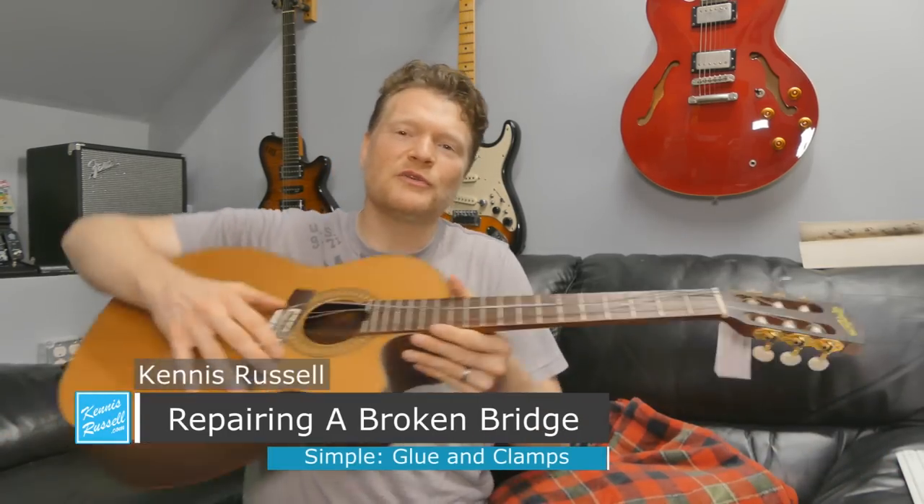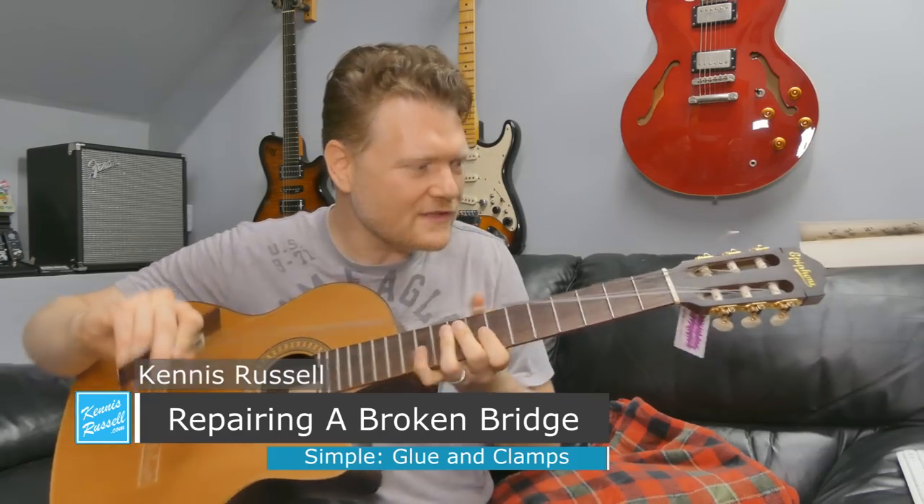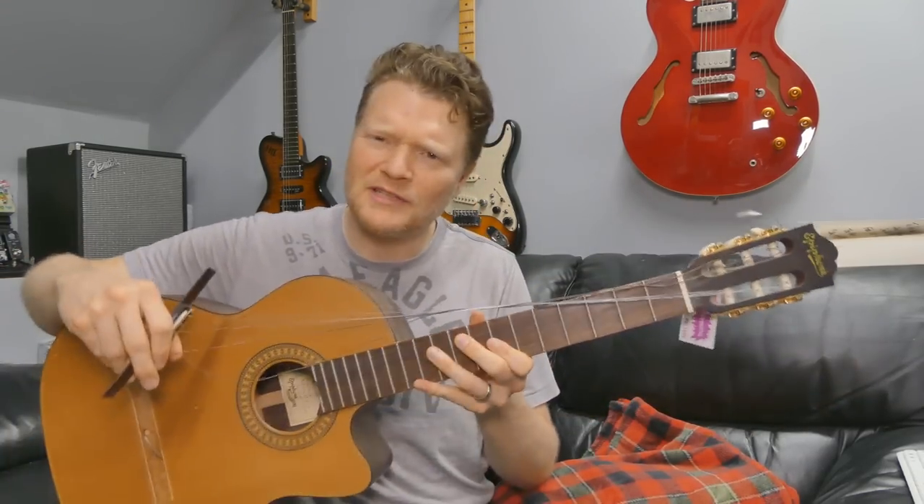Hey everybody, Kenneth Russell here. I hope you're doing great. Today I'm holding in my hands this guitar — this is an Epiphone Masterbuilt guitar. The bridge is broken off on it, and I'm going to try to fix it. So check it out.